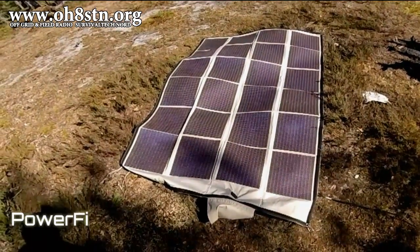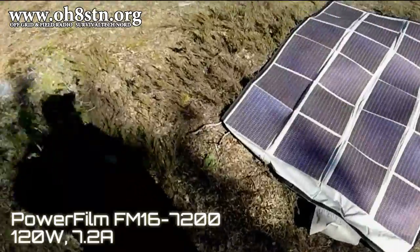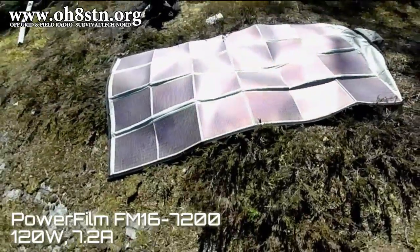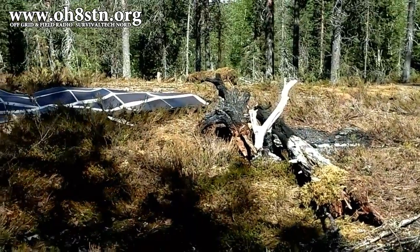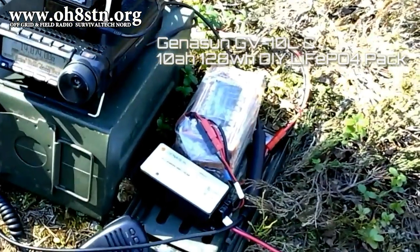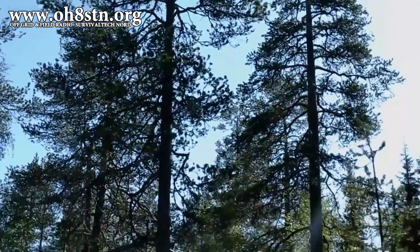For this trip I decided to take the Powerfilm FM 16-70-200. This is a 120-watt thin-film amorphous solar panel — and never mind if you don't have this panel, you can still understand the concepts of this video without it. I laid out the Powerfilm FM 16-70-200 in a clearing on the forest floor, then used an extension cord to run energy collected from that panel to the Genasun GV10 lithium charge controller. The charge controller was responsible for taking the energy from the Powerfilm and using it to keep battery levels topped up. Even with shadows and partial shading from the trees, I still had an abundance of power coming in.